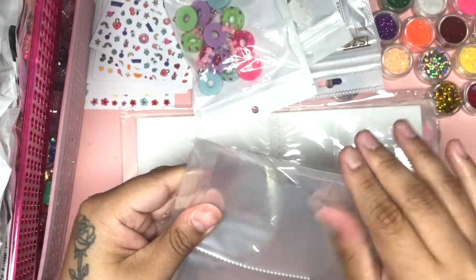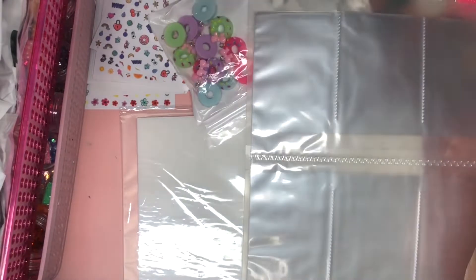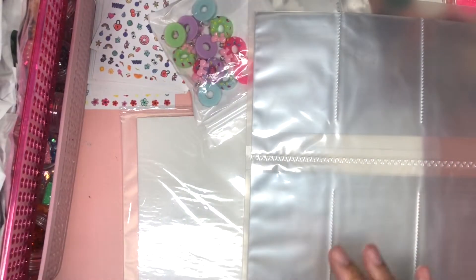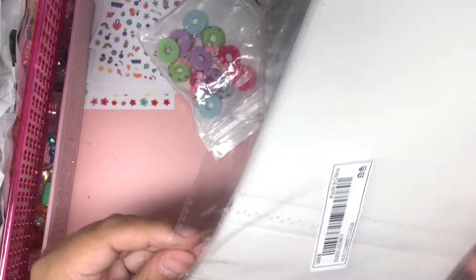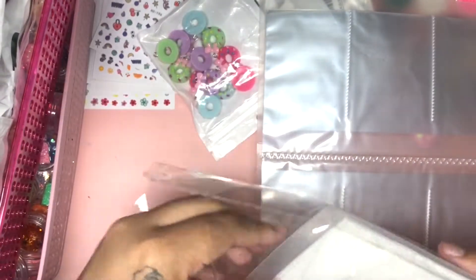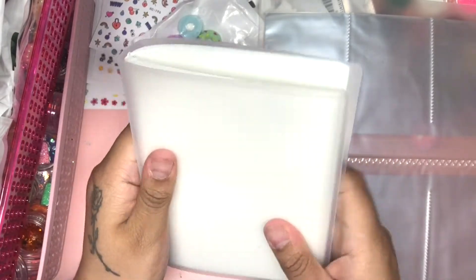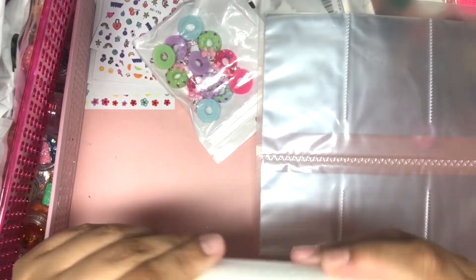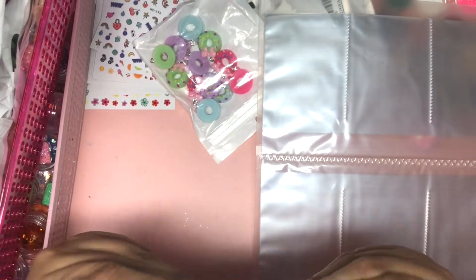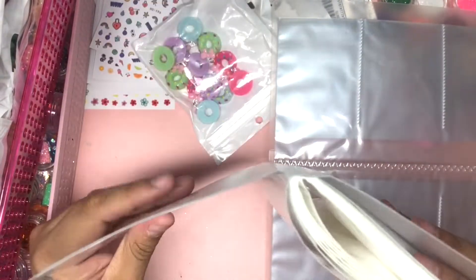I wanted to get an organize-with-me video out because I just don't want to fall behind with organizing, especially as I'm showing you guys hauls. So I'm just going to be opening this really quickly to see how they are. They were each a dollar, so you can't go wrong with that. This is a photo album — you kind of mold it like this, and this is what it looks like. It's honestly perfect, and it definitely has a good amount of slots.